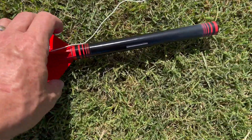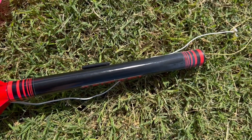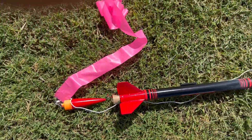Nice and deep here. We got a little bit of exhaust from the ejection charge, but it's clear-coated — it'll wipe right off. Fun little rocket to fly.